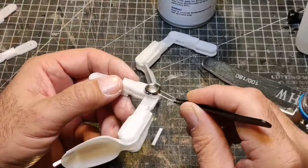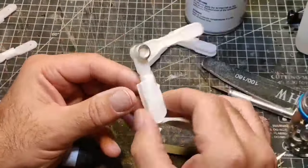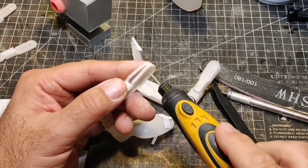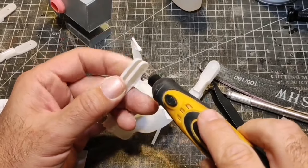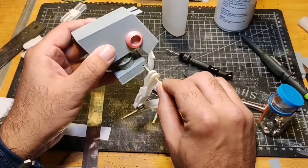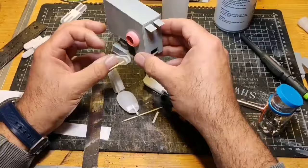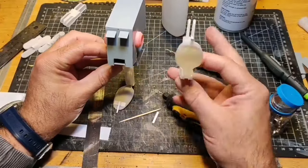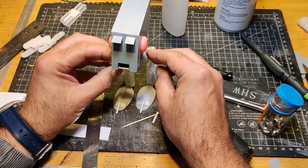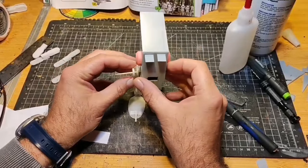To build the AT-ST legs I used plastic spoons. I rustled up the legs and added greeblies to them to make them more leg-like. I used my world's worst Dremel to do some holes so I could attach the legs to the box underneath the AT-ST cabin. Yes, that is a cocktail stick I'm using to attach the legs to the box. For a brief moment I had visions of grandeur thinking I could make the legs poseable, but soon realized I'm not that good, so I just super-glued them to the base.